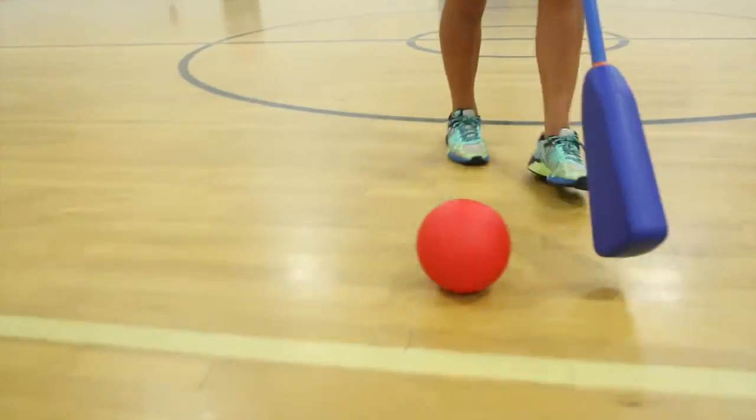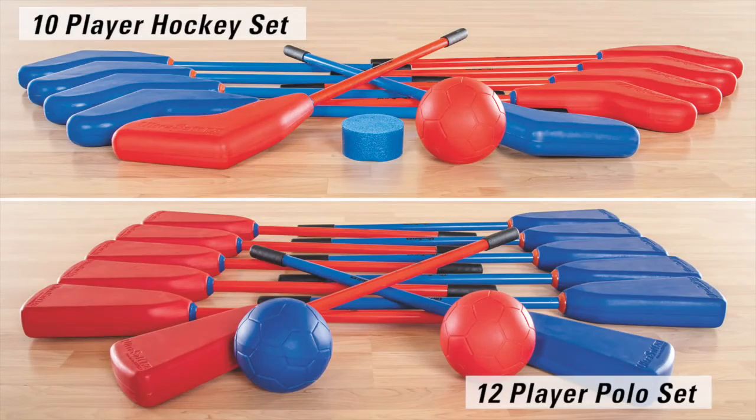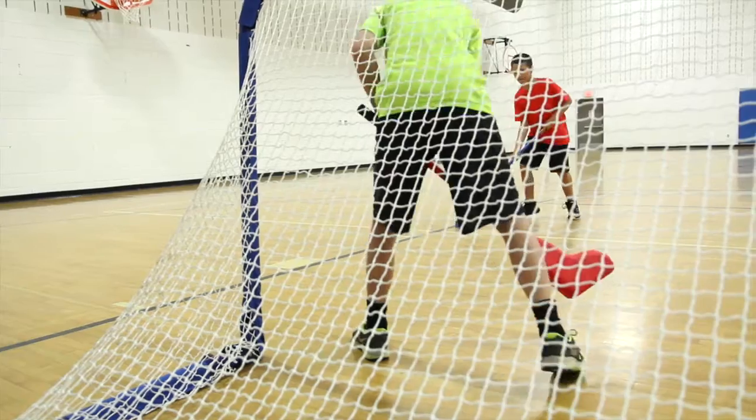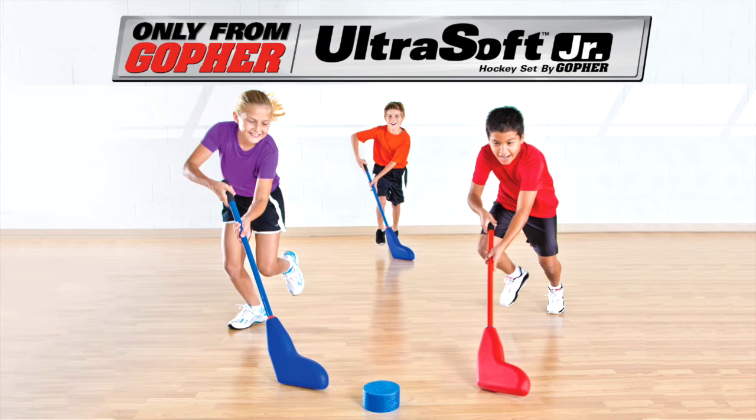Our polo sticks are easier to control with a flat head. Choose the 10-player hockey set or 12-player polo sets. Safe, perfectly sized hockey and polo sets for beginners — ultra soft junior sets, only from Gopher.